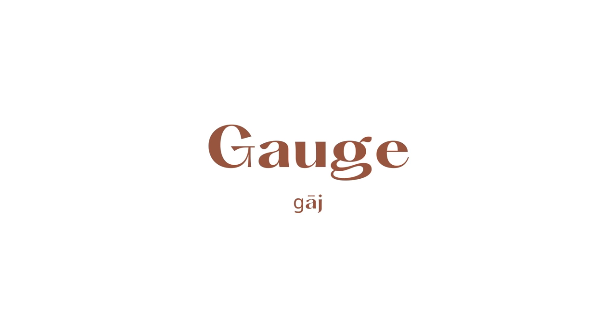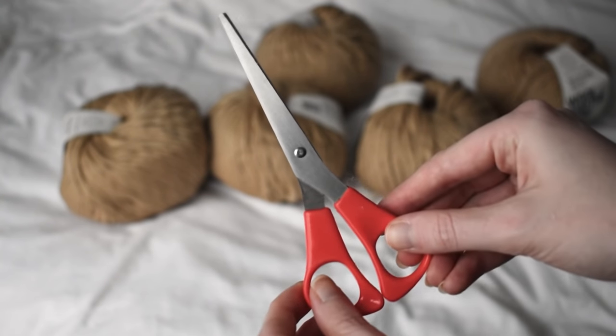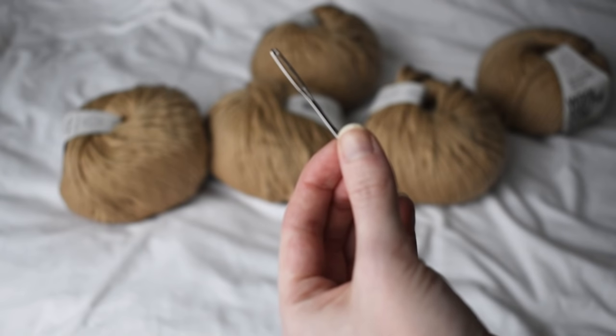To knit this sweater you'll need the number of skeins for the size best suited to your body. For this project I'm using Wool in the Gang Crazy Sexy Wool, but of course you can use whatever yarn you have on hand. Just make sure that you're getting the correct knitting gauge with 15 millimeter and 12 millimeter needles. You'll also need a pair of scissors and a darning needle.